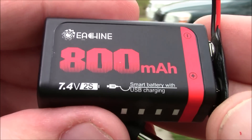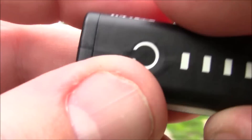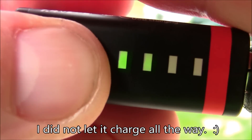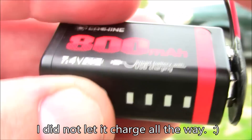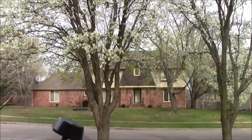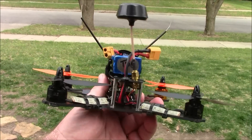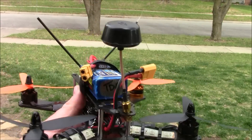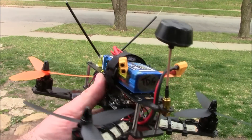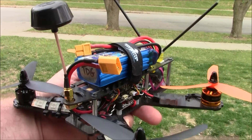The battery is an 800mAh 2S pack with a little charge meter on the side that lights up to show how full it is. It is horribly windy, but I'm going to try to fly FPV anyway. I'll be flying my LS210 with 5030 props on a 3S battery. Since the goggles don't record, I won't be able to show you any onboard footage, but I'll give you my impressions after I'm finished.